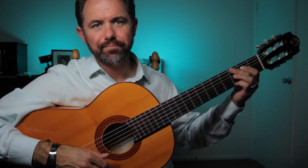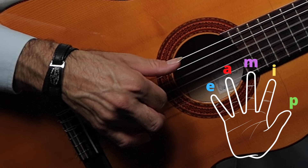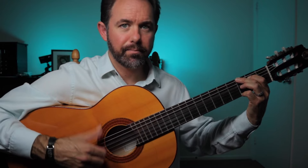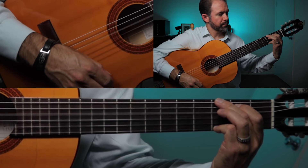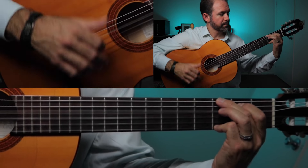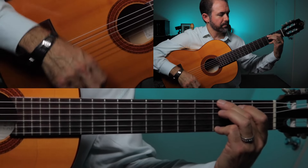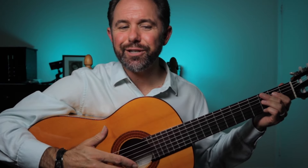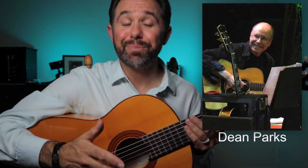This takes us to the last part, section G, on bar eight with a triplet rasqueado. This rasqueado employs three of our fingers: thumb, ring, index. We strum like this — up thumb, down ring, down index — two of those, then we finish it off with an upward thumb. Now if we replaced the triplet rasqueado with a full rasqueado, what would it sound like? Here you have the freedom to use the rasqueado of your choice. It just so happens that since the original version of this solo was recorded using a pick, the triplet rasqueado is a more accurate emulation of Dean Parks's fantastic playing on the original track.